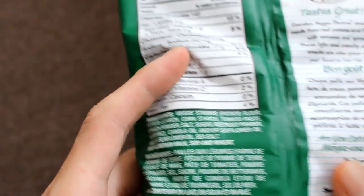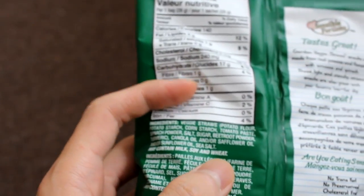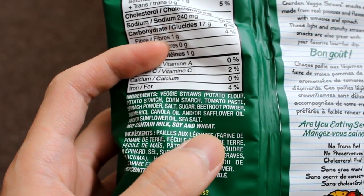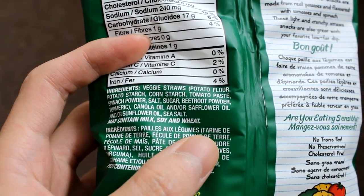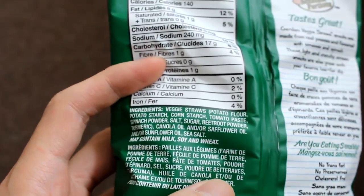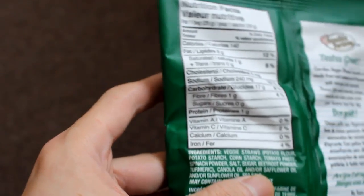Keep in mind it's not certified gluten-free, but if you look at the ingredients, veggie straws are basically potato flour, potato starch, tomato paste, spinach, sugar, beetroot, and canola oil. It may contain milk, soy, and wheat because they probably make them in the same factory as all those things, so it's not certified gluten-free.